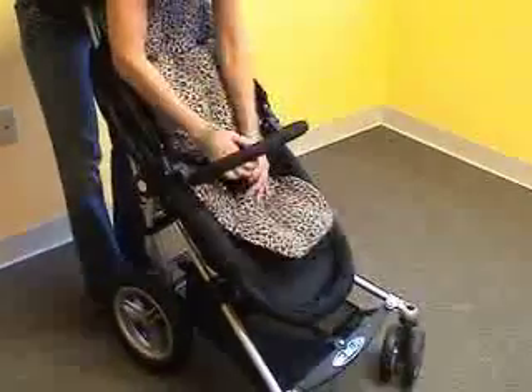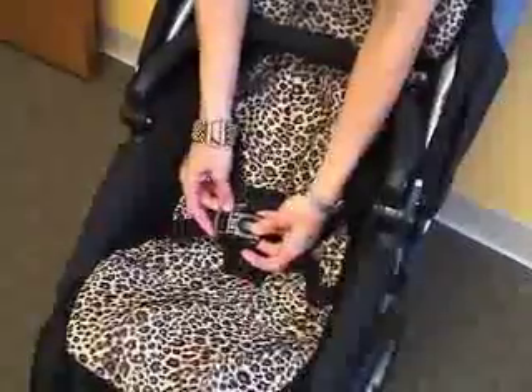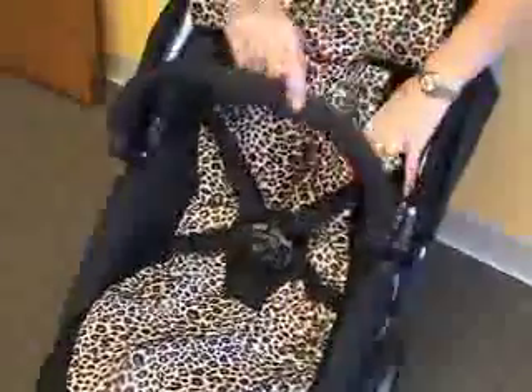To personalize your Toro, MicroLite offers a variety of seat pads. The seat pads come in several solid colors and animal prints, are interchangeable and machine washable, and fit with the U.S. standard five-point harness.